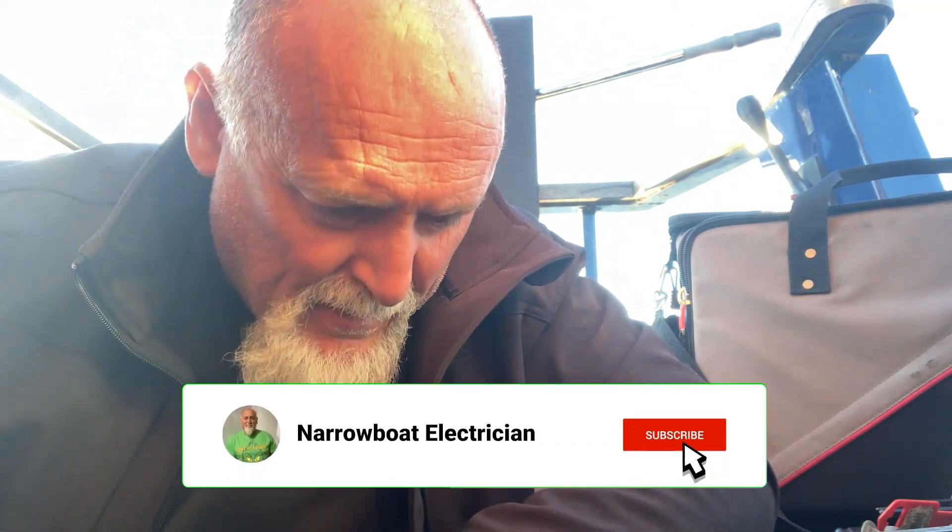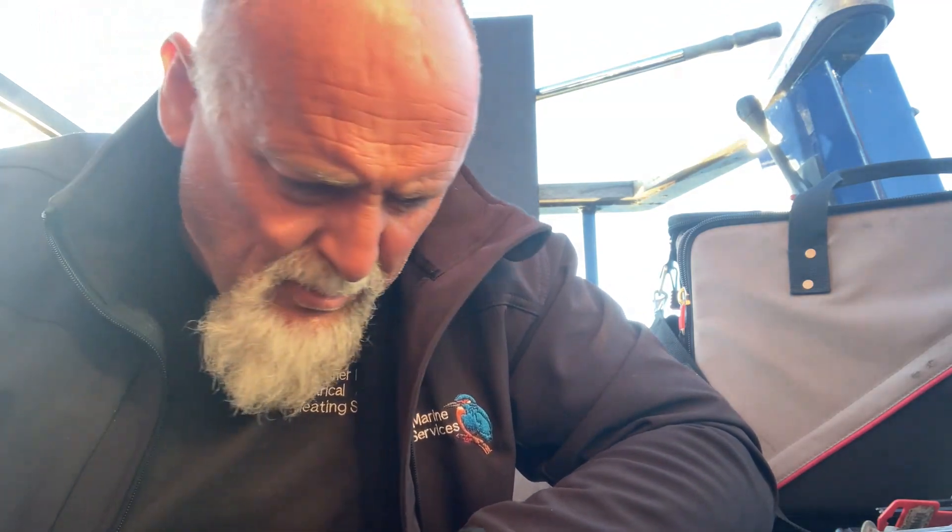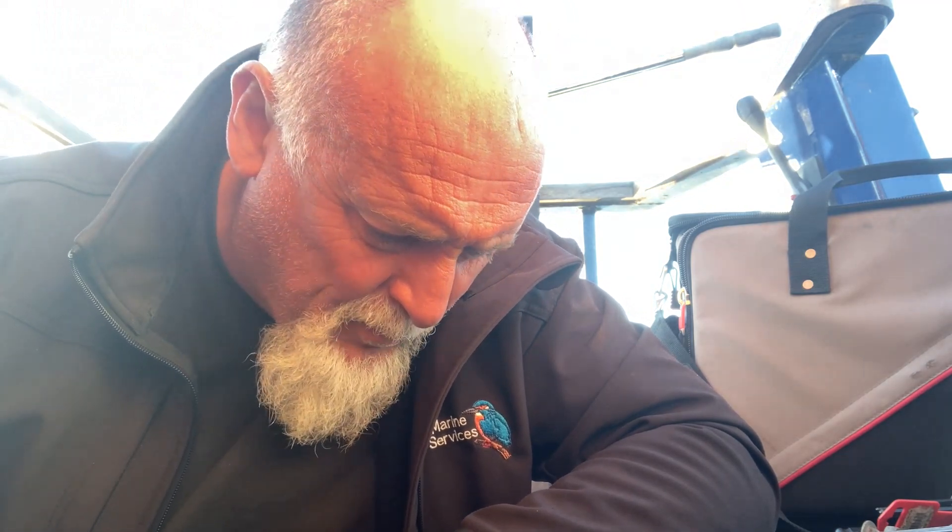Hi everybody, welcome back to the channel. Sun's behind me so I look a little bit wishy-washy, just come back from holiday. Back at an engine bay. This is a little job - I've had some problems with the vans and things, cars and vans in the garage, so a little bit late getting to this one.